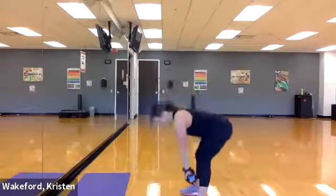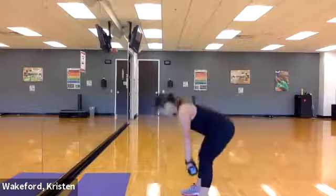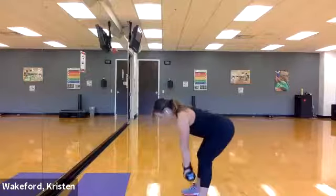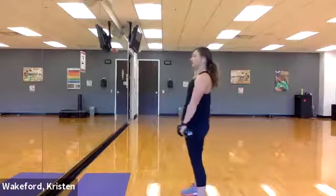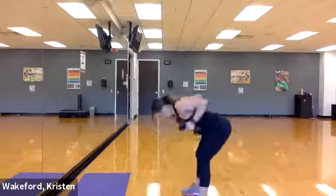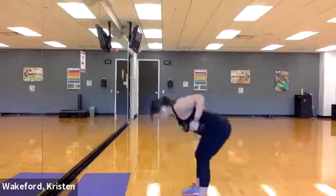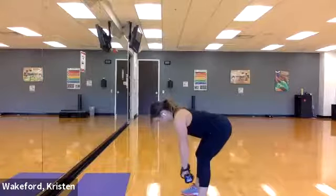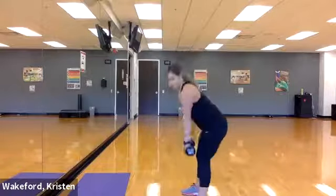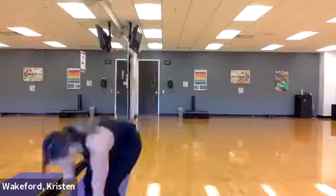Hold those dumbbells — low row deadlifts, get set, deep inhale, let's go! Deadlift, row — one, two, three, four, five, six, one more, seven. Good! Drop the dumbbells — we have lunge jacks, and we'll add a core move. Get set, six reps each side, right side first — three, two, starting that lunge, and go! One, two — sink, sink, sink, explode — three, four, five, six. Immediately switch, and go! One, two, three, four, five, six. Good!